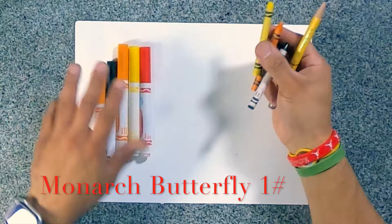All right, for today's drawing, you're going to need a pencil, some crayons, and some markers.